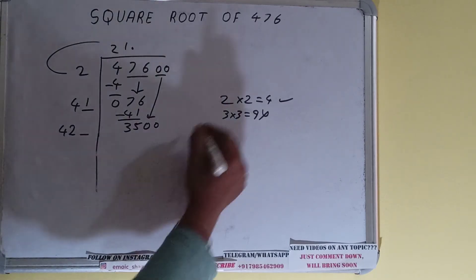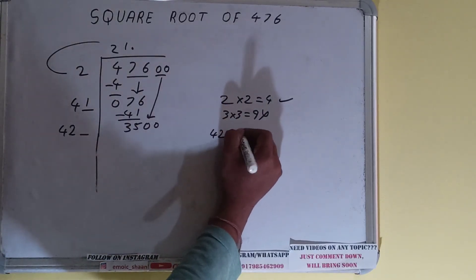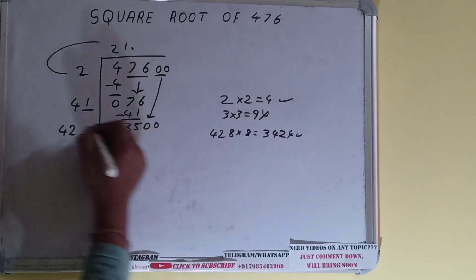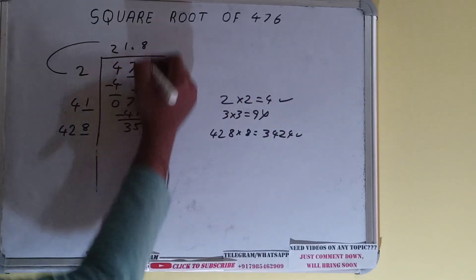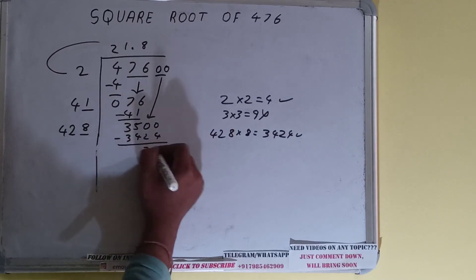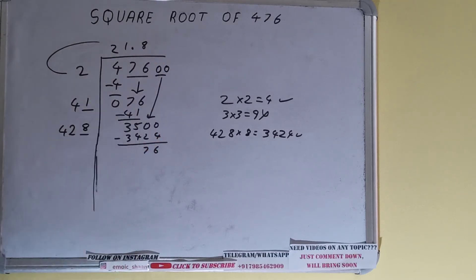We can try 8 times: 428 times 8 gives 3424, which works. So 8 here and 8 in the divisor. 3424 subtracted from 3500 leaves 76.